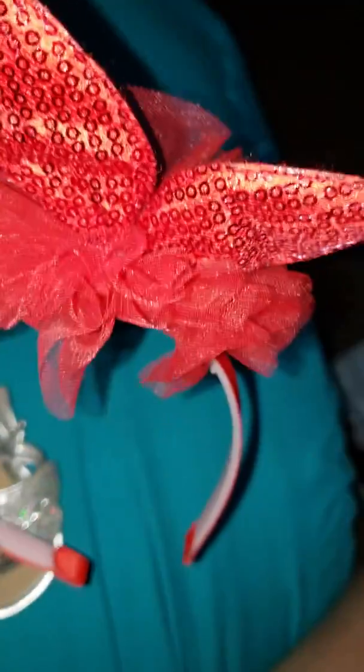Oh, and then she made this little headband. That's cute and creative.